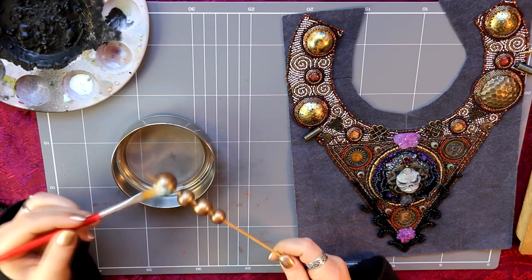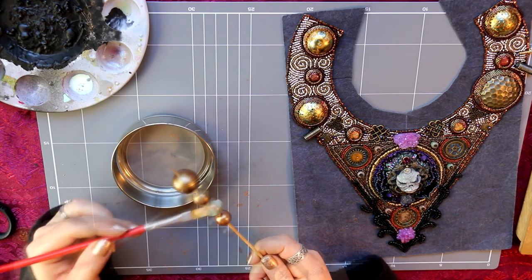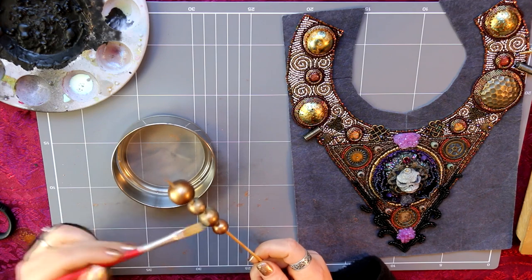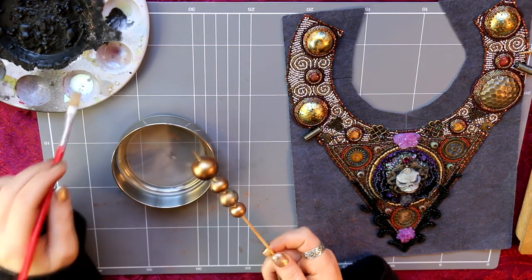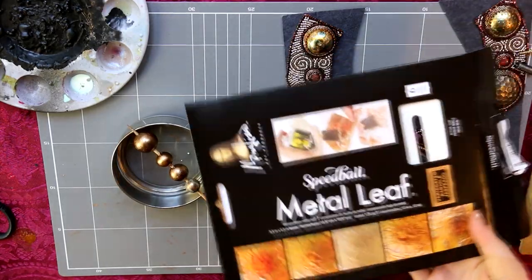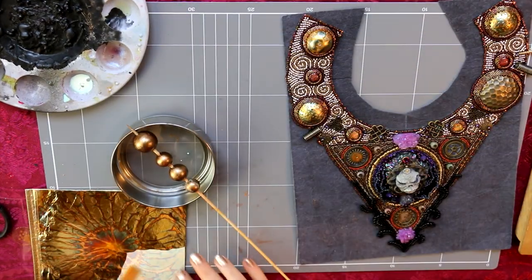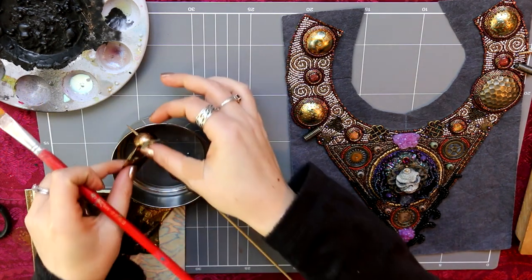Here I'm putting on gold size — I held it up to the screen for you to have a look. It's like a tacky, almost a glue or coating that you paint onto the area where you want to apply gold leaf. You wait about 10 minutes or so and it becomes tacky. I stay nearby and check it — once it's not milky anymore it's usually about right. You don't want to leave it too long because it will just dry.